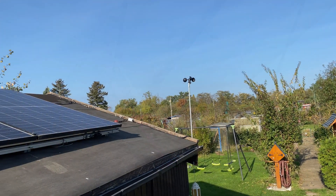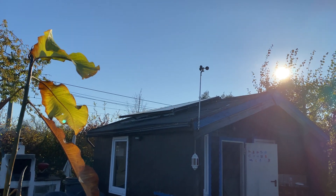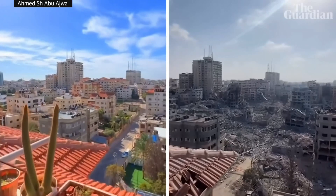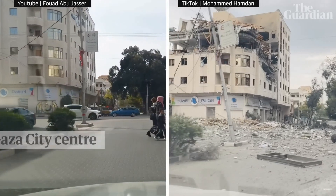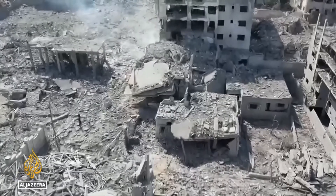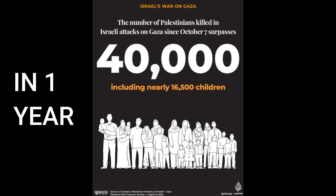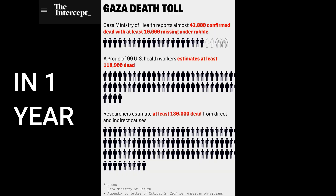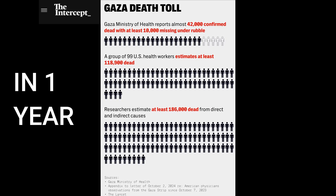But before I wrap this up, I want to take a moment to step back and reflect on something bigger. While we are here finding ways to harvest the sun's energy for convenience and efficiency, there are places in the world — war-torn regions like Gaza — where access to basic energy, clean water, and safety is a daily struggle. By the time of making this video, over 42,000 people were killed in Gaza, almost half of them children. Let's all do what we can to help and push for a ceasefire. Thanks for watching.